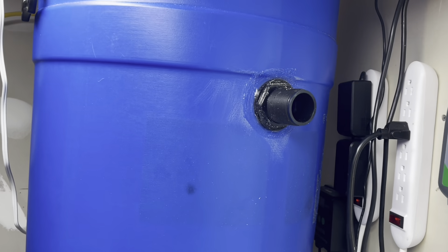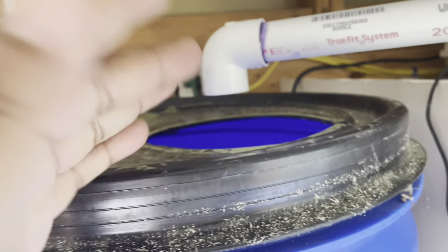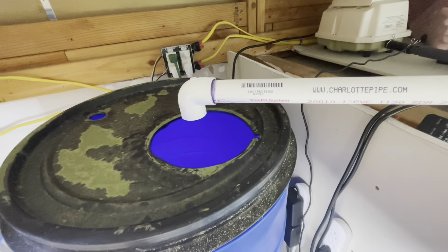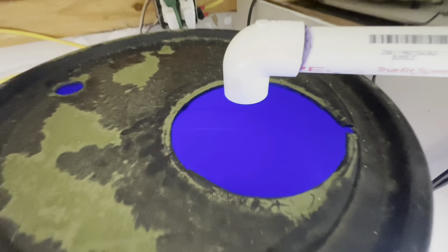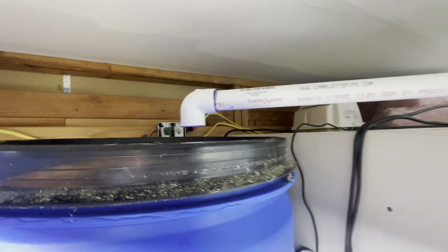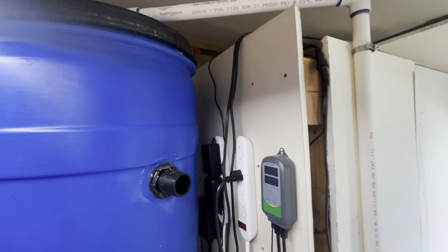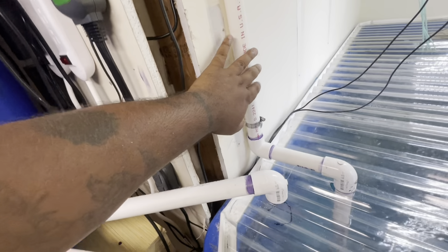After it goes across, it's going to fall into the sock filter, straight down to the bottom with the media and everything. I didn't put the media in yet because I'm not done. My overflow — I forgot all about that. I strapped this so there'll be no rattling, strapped that to the wall.